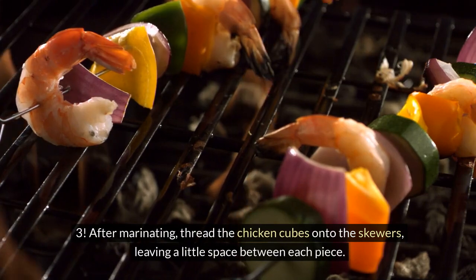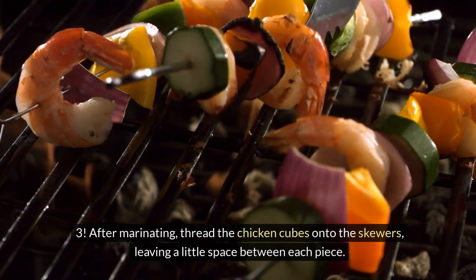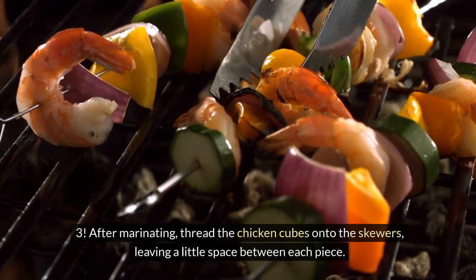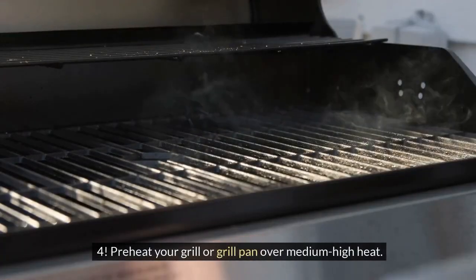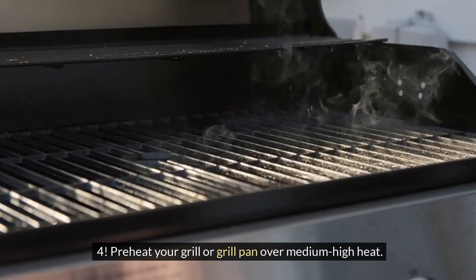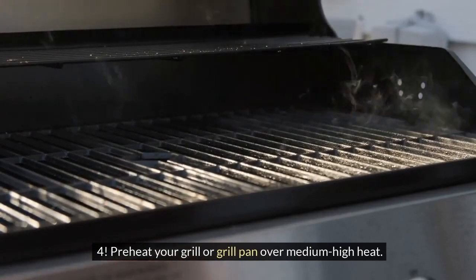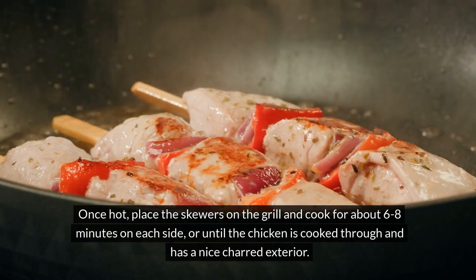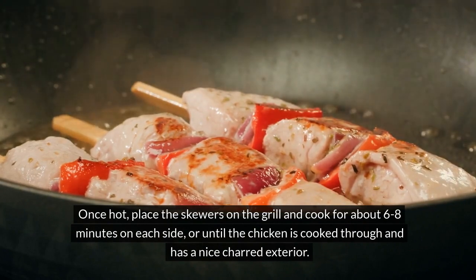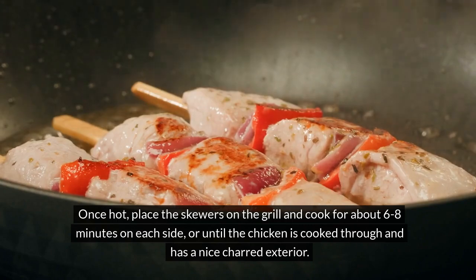Step 3: After marinating, spread the chicken cubes onto the skewers, leaving a little space between each piece. Step 4: Preheat your grill or grill pan over medium-high heat. Once hot, place the skewers on the grill and cook for about 6 to 8 minutes on each side, or until the chicken is cooked through and has a nice charred exterior.